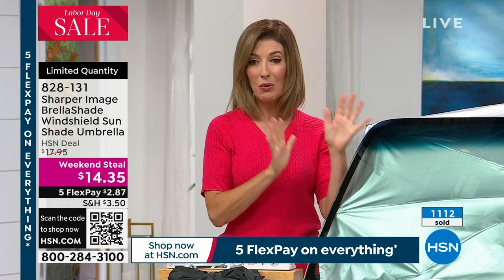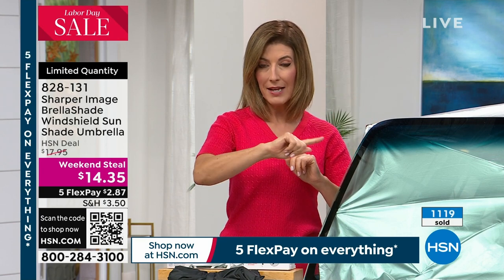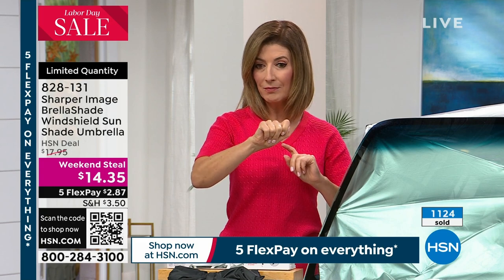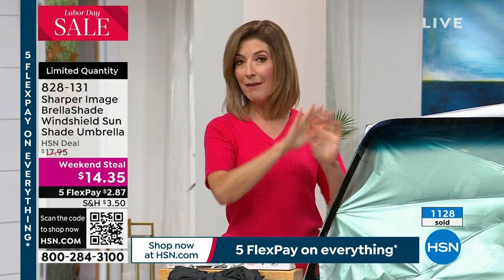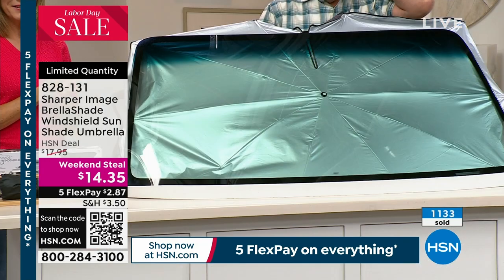However, it's going to be our only presentation of the weekend's deal, because we're down to our final quantities. We have about a thousand left. So this is why we need to make sure we get this out to you.